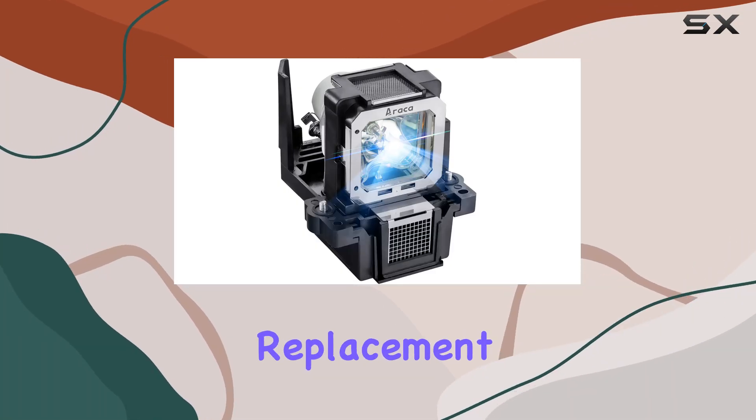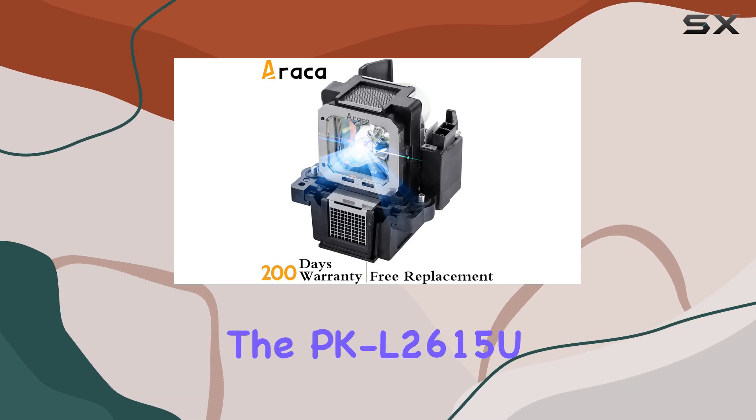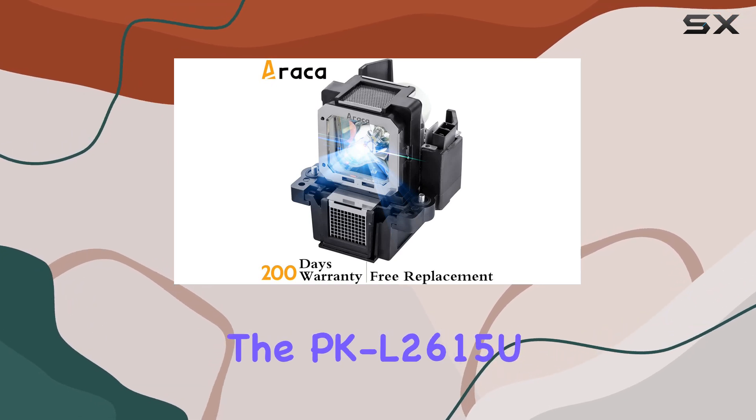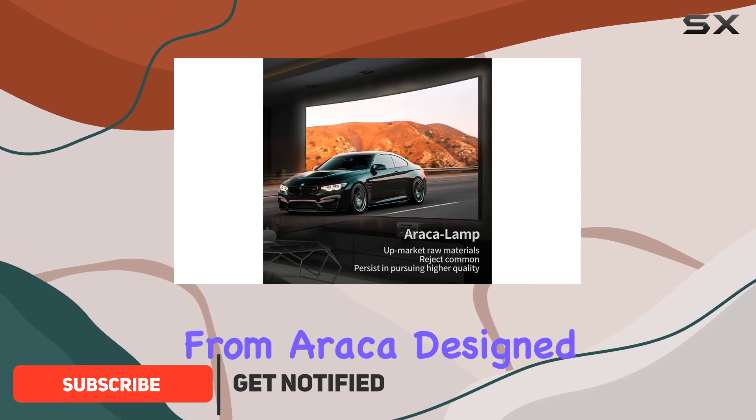Are you looking for a reliable replacement projector lamp for your JVC projector? Look no further than the PK-L2615U / PK-L2615UG replacement projector lamp with housing from Erika.